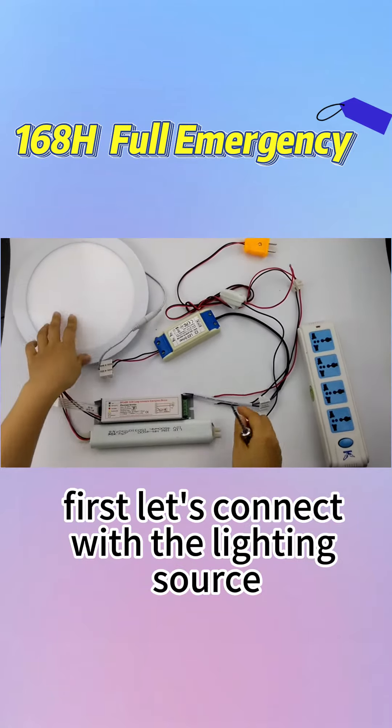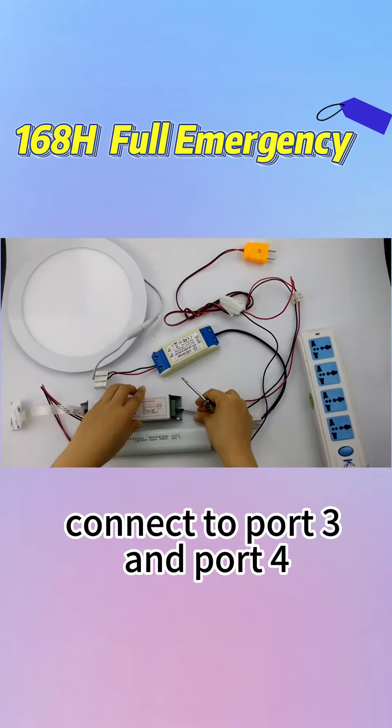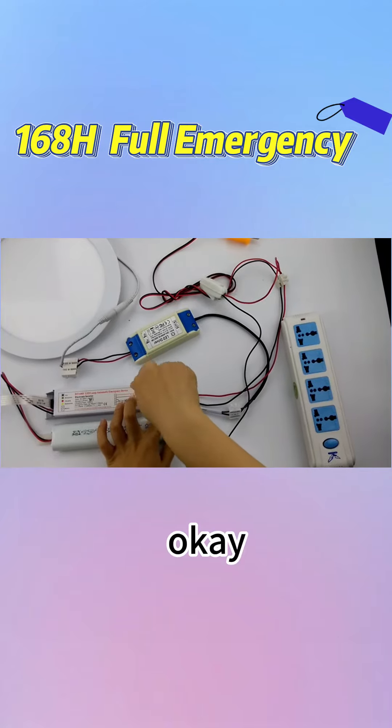First, let's connect with the lighting source. The input of the driver connects to port 3 and port 4. Please note that don't operate when charged. Done.